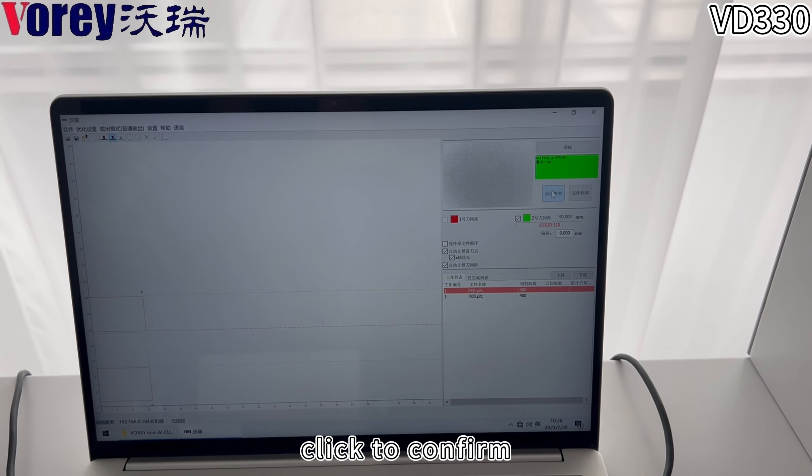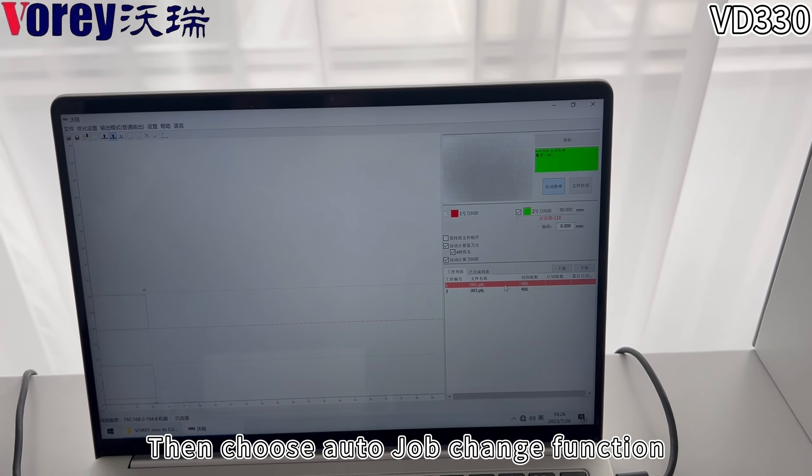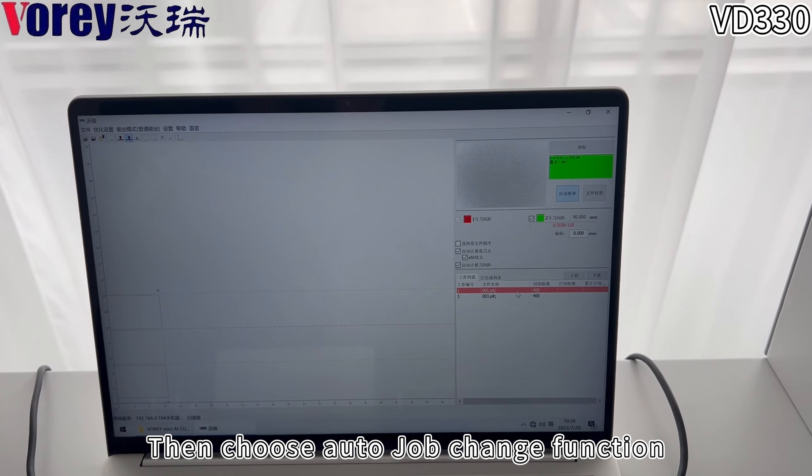Click to confirm. Then, choose the AutoJobChange function and click to confirm.